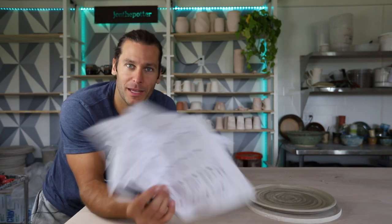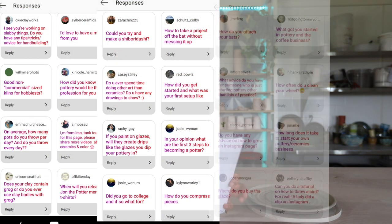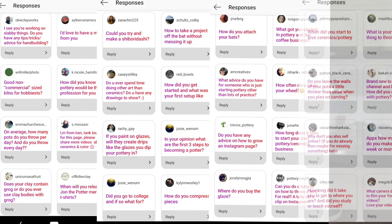We're also doing a Q&A. I asked on Instagram if you guys had any questions and we got about 100 some responses. I printed out the first 75 or 80 questions. While we're throwing and getting the clay prepped, we're going to answer some of your questions. If you don't follow us on Instagram, go check us out at John Schmidt Pottery — that's the easiest way to follow along on a daily basis.